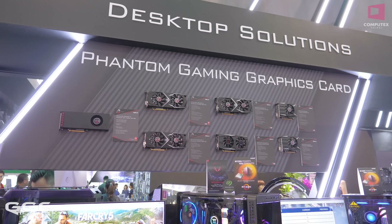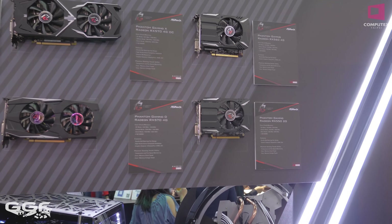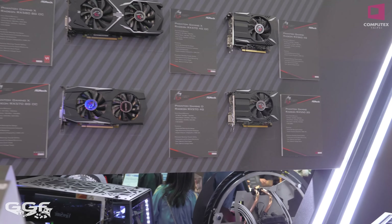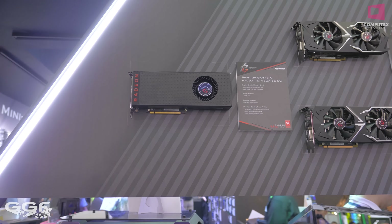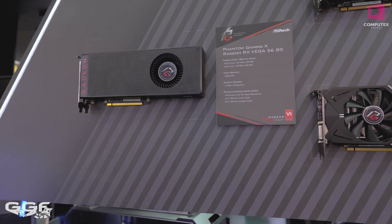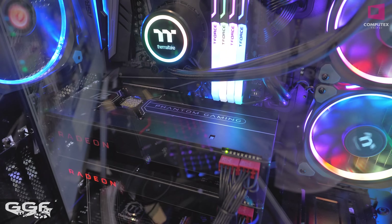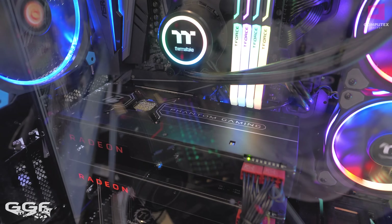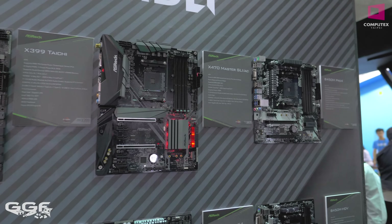First thing we'll jump to are the video cards over here. ASRock are producing these AMD video cards all the way from the RX 580 down to the 570, 560, and 550. This newest one we haven't seen before is a Vega 56. It uses a sort of reference design, but you can see the back plate is customized — it does say Phantom Gaming, which adds a little bit extra to the card. I did speak to the guys and yes, they will be bringing out some Vega 64 variants as well.